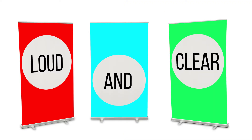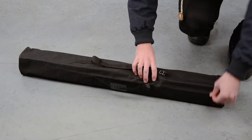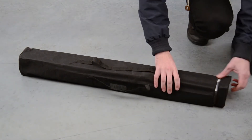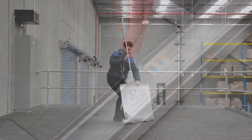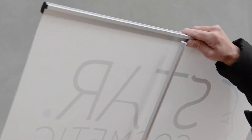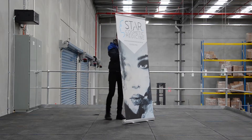Make your voice heard loud and clear with a premium roller banner. All our models take just one minute to set up. Simply remove your banner from its included case, insert the pole into the base, pull the graphics upwards and lock into the top of the pole and voila!